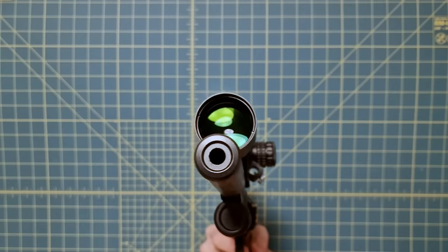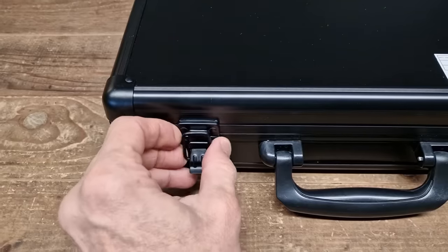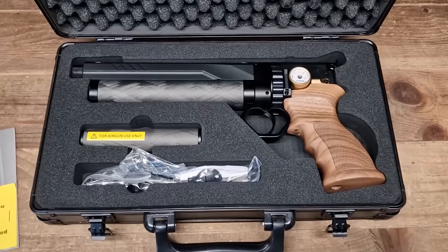Pure shooting awesomeness! I present to you the Huben GK1 PCP Semi-Automatic Pistol.